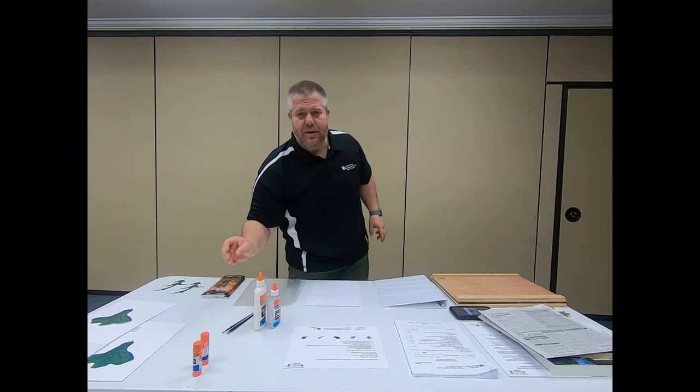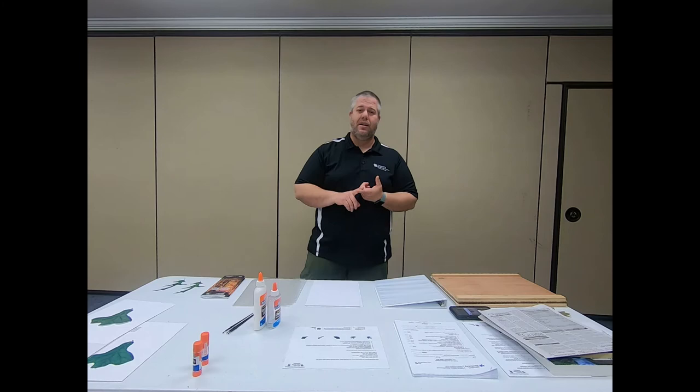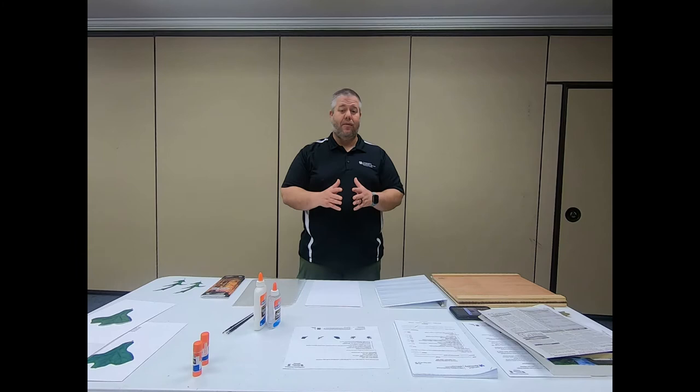Let's get started with the process. The first thing you want to do is collect leaves. The project is very specific: if you're doing the first year leaf collection project, it's 10 leaves; second year is 20 leaves; third year is 50 leaves. You want to collect a little bit more than that, but make sure you don't put more than the requirements call for in your collection.